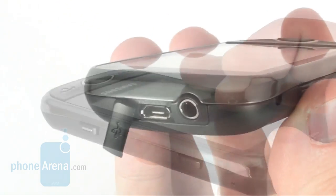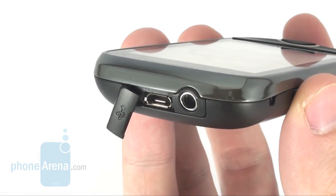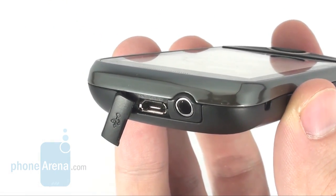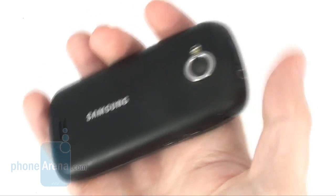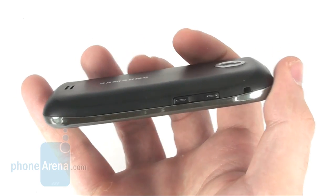The Samsung S5560 is charged via a micro USB slot located on the top side, next to the 3.5mm jack. The back of the phone is plain, feels rubberized, and provides quite a good grip.